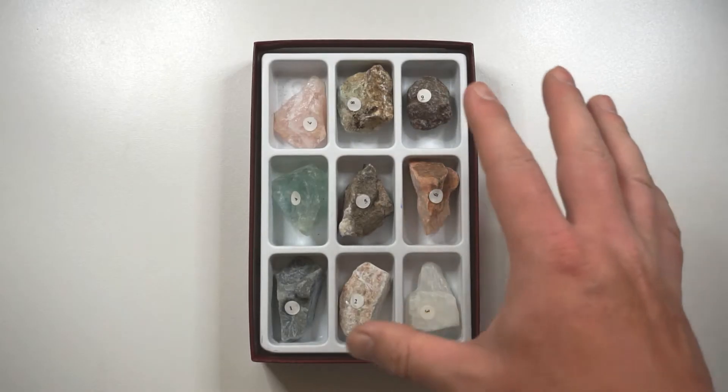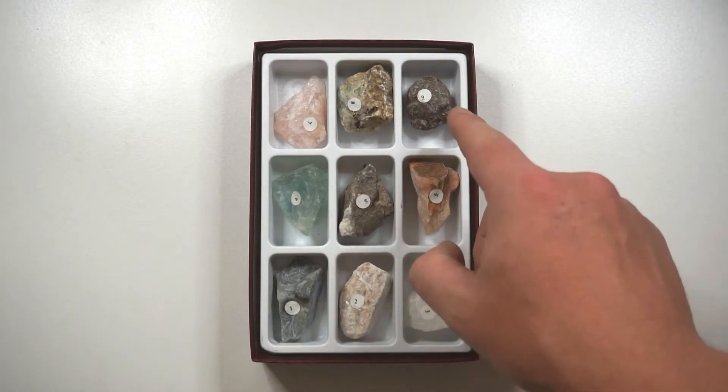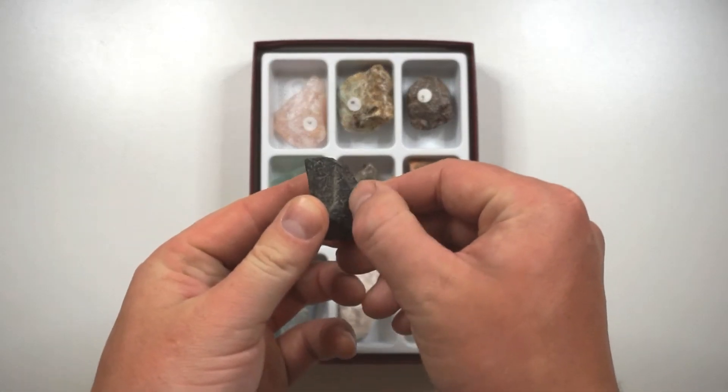We've got nine different substances here and they're actually ranked from one being the softest through to nine being the hardest. Hardness is basically how easily something can get scratched.